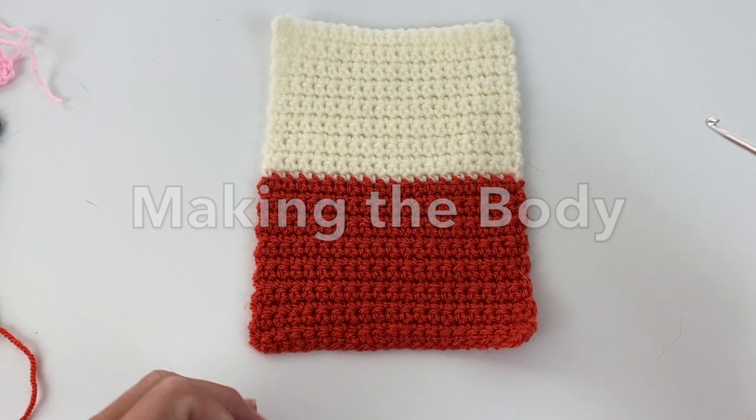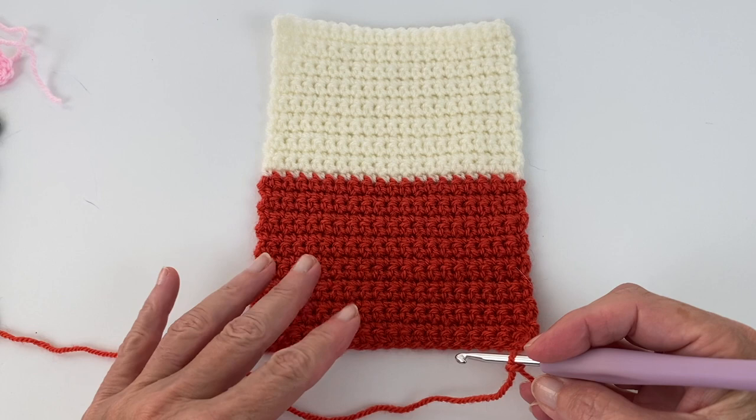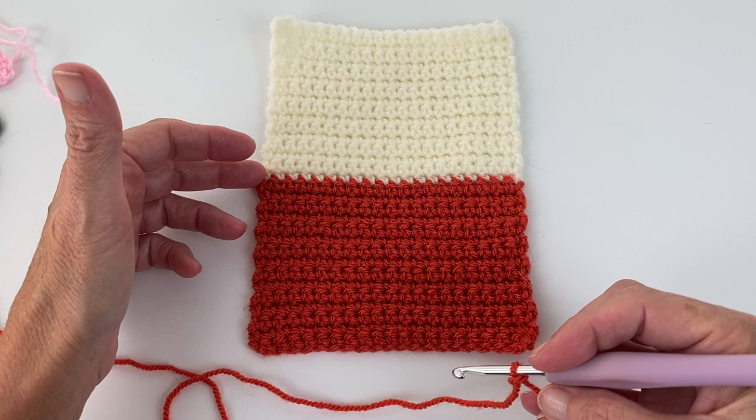To get started on the base we're going to be focusing on single crochet rows. We're going to start with a chain of 20 plus one to include your turning chain. If you are very familiar with doing single crochets you can skip this bit, knowing that we're going to do 32 rows of single crochets. We're going to switch to the cream after the 16th row of tomato.